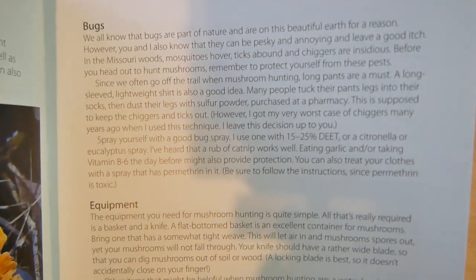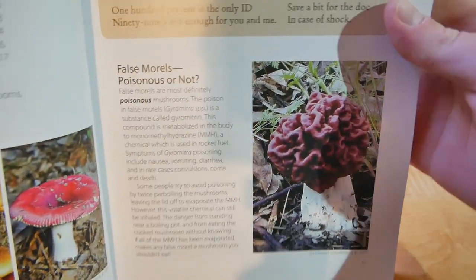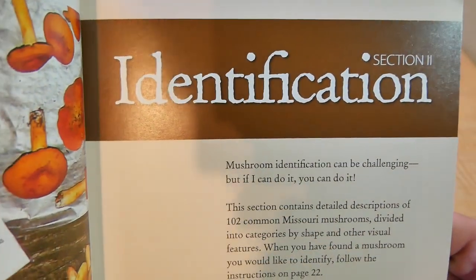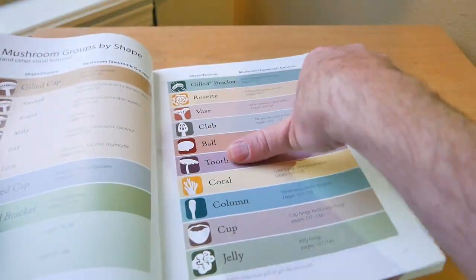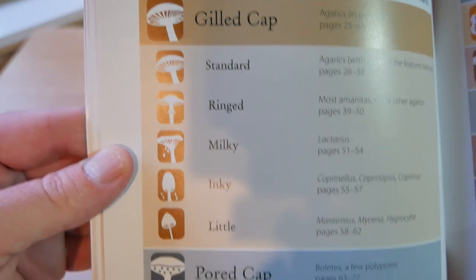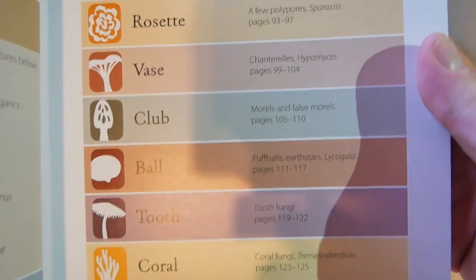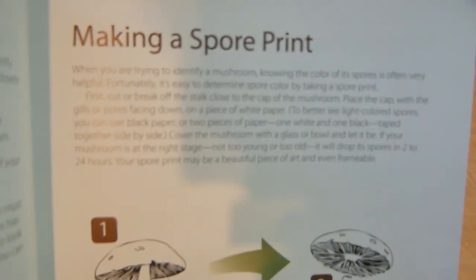It goes over the different kinds of bugs you're going to encounter, different seasonal tips, and then it starts going over common poisonous mushrooms in Missouri. This is a big book so it's kind of hard to get the whole thing in frame. Section two is called 'Identification' — basically going over how you identify a mushroom. Then it gives you another section: mushroom groups by shape, covering the caps and shape of the mushroom. It's really detailed and easy to follow, and it even tells you how to take a spore print of a mushroom.